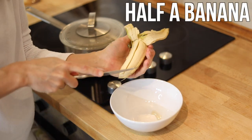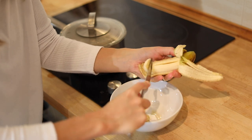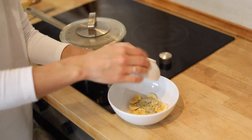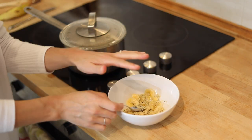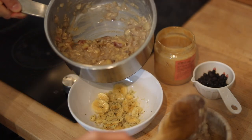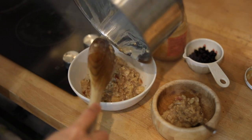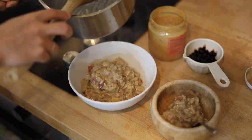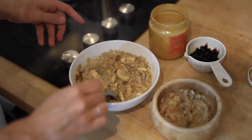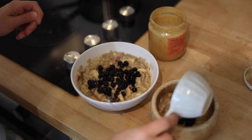While the oatmeal is cooking, I'm just going to add some banana to my bowl — sliced into small pieces, about half a banana. I'm going to add the hemp seeds, about one tablespoon. The oatmeal is done. I'm just going to add a little bit to Noah's bowl and then add the rest to my bowl here. I'm going to stir this around so I get all the bananas mixed in there, and then I'm going to top it off with some frozen blueberries — super good for you, very rich in antioxidants.